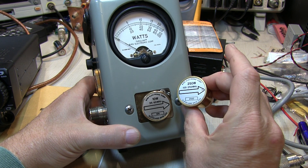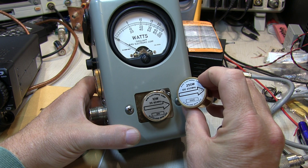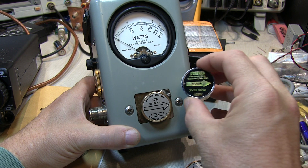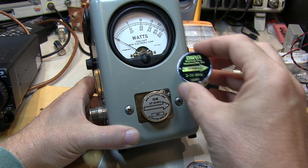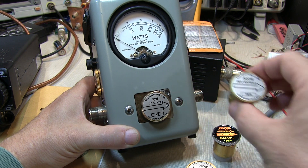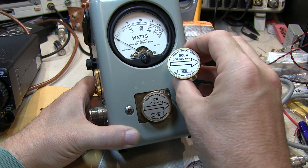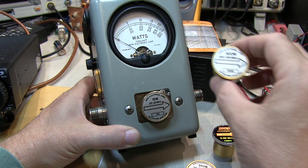There's an element whose full-scale power is 250 watts — we'd use the top scale for that one. Here's an element that's rated for 100 watts; we'd use the bottom scale for that. Here's an element that's rated for 500 watts, and we'd use the middle scale — the one that goes up to 50 — and we'd just add a zero to all of our measurements.